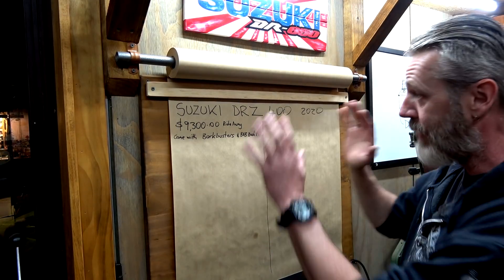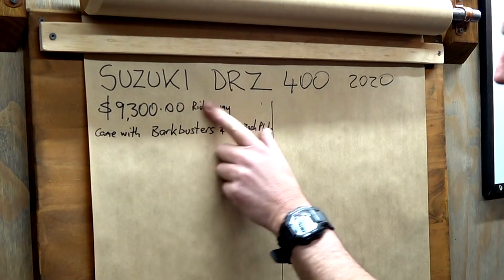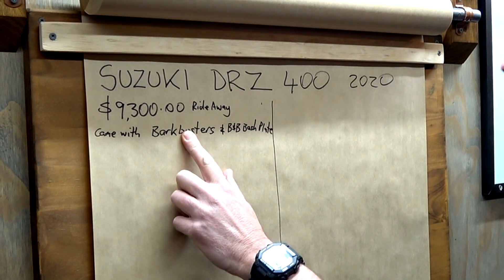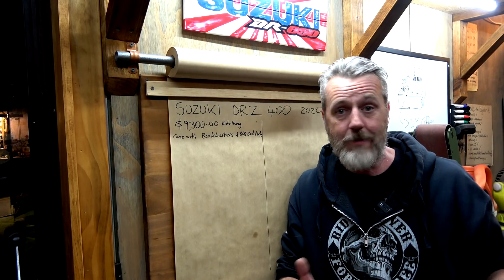Rightio guys. So we've now got the DRZ400 up here — $9,300 right away. And it came with Bark Busters and the B&B Bash Plate. So as we're doing this build with Chappie, sometimes Chappie's going to be here, but sometimes there might be times where I'm working on it myself — Chappie works away, he's a busy man. We'll list everything, put all the costs. We're guessing about two grand in parts.